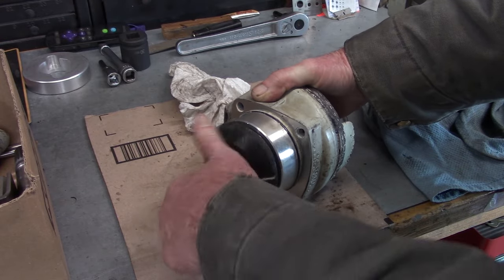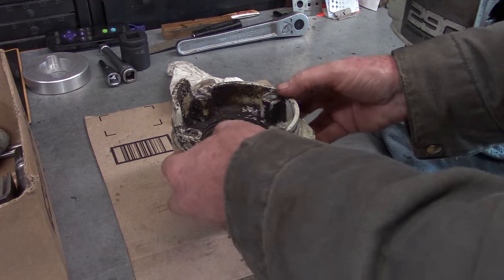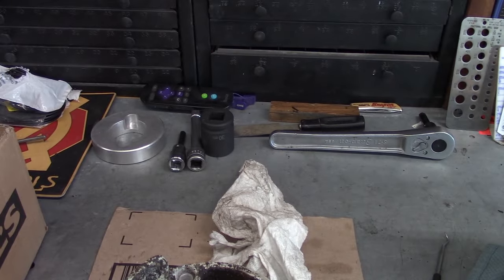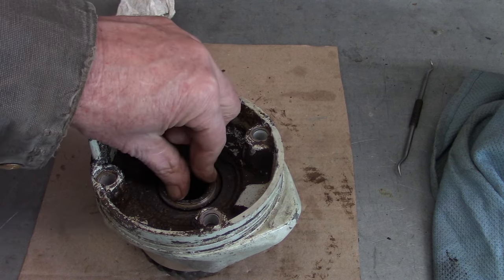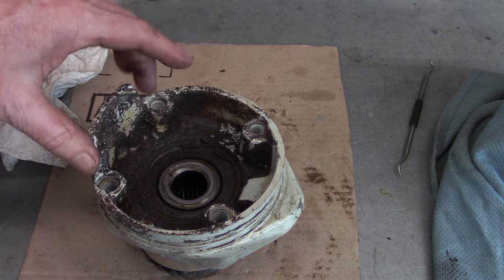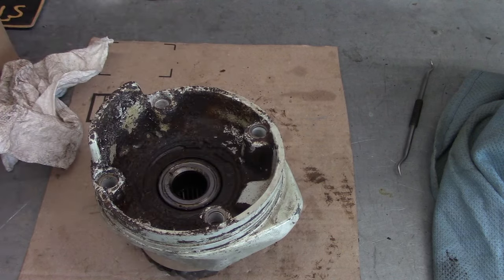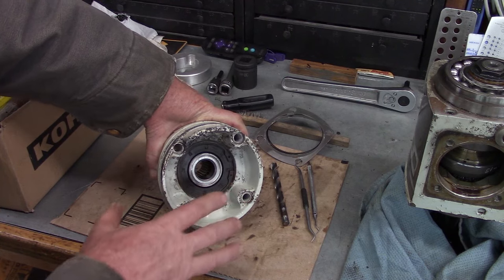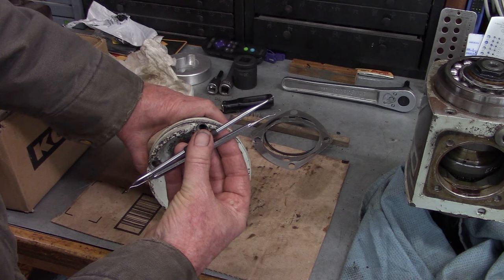We don't want any dirt in those bearings; if we do we'll have to take it all the way apart, clean it, and put it back together. This is our bearing sleeve — it'll lift right out, but I'm going to leave it in for now because it's helping to protect the dirt from getting into the bearing. We've got a big snap ring in here to take out so that we can get the seal out. We're going to do that snap ring next.